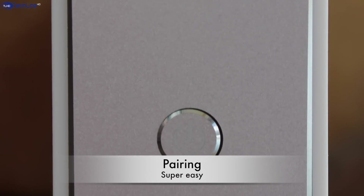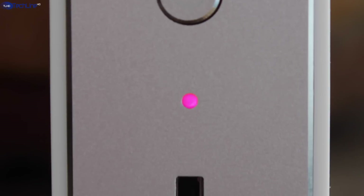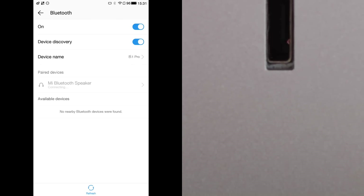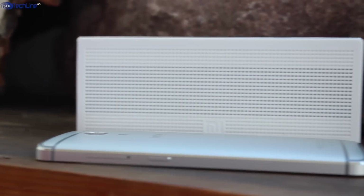Pairing the Xiaomi Bluetooth speaker is very easy, as the pairing mode turns on automatically as soon as you power on the device. All you have to do is turn on the Bluetooth on your smartphone and select it. All other times, the speaker will connect to your smartphone automatically in just a second.